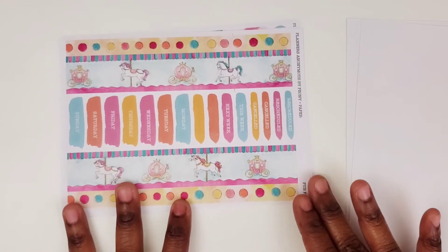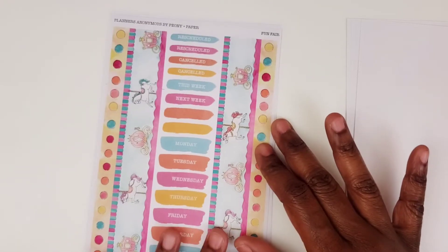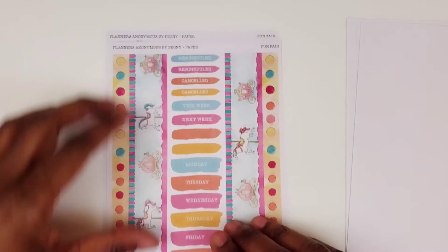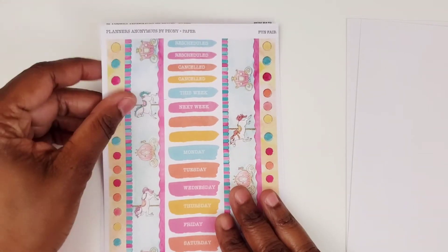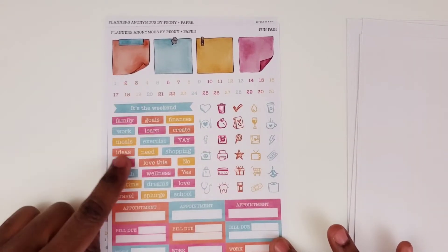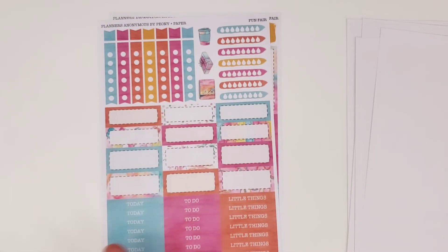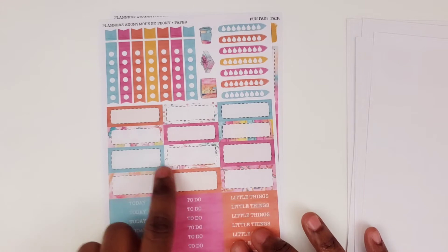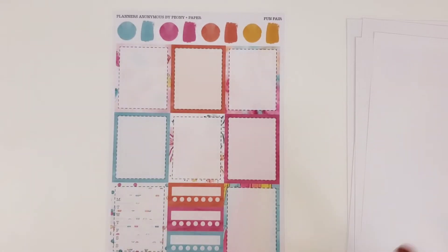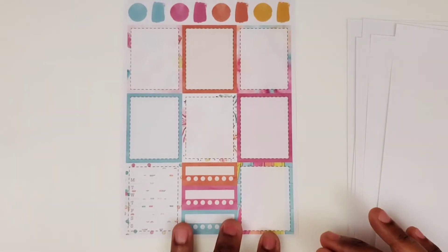Here we have the washi strips. Look at those — love it. I love this little polka dot one. Then you've got, of course, some headers and your days of the week. I like the color palette to this as well. And then here is our sticky notes, icons, date dots — same setup as the other sticker kit, just in different color palettes because of the kit. I love a cotton candy background on these. This one — it's like the slides. That's so cute to put that in a background. Oh my gosh, I love that. So cute.